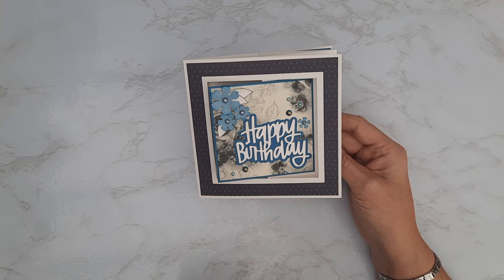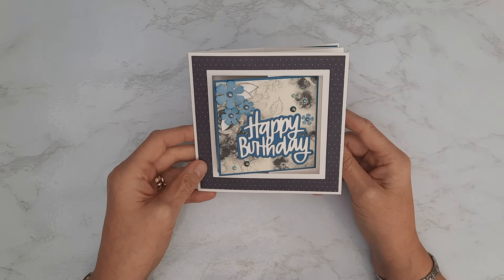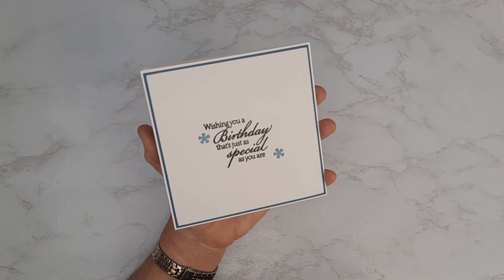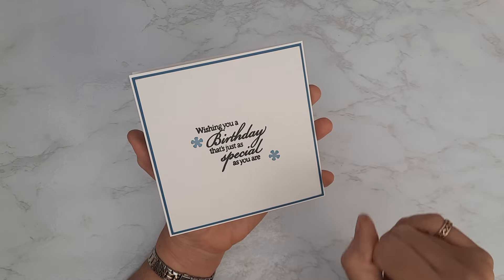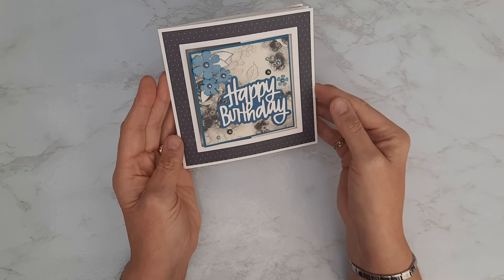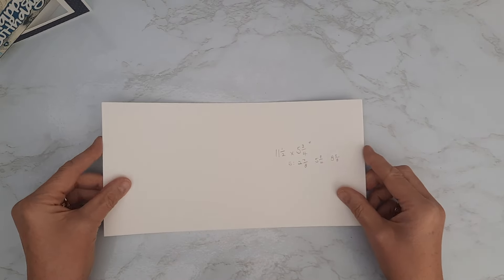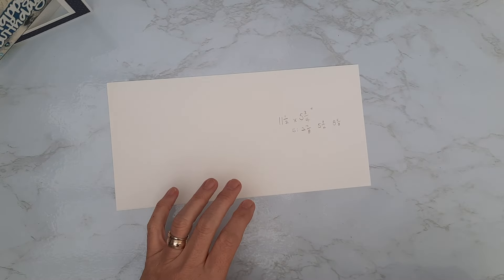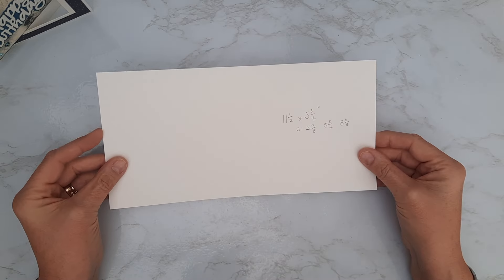I'm going to pop that one to one side — this is actually going to her for her birthday so I've put a nice sentiment on the back. I'll write my message on the back and then this is going to go in a matching envelope as part of her gift. Once you've got the main card base sorted, the rest of it is just decoration — mats and layers — and I'll give you all the sizes as we go along through the tutorial.